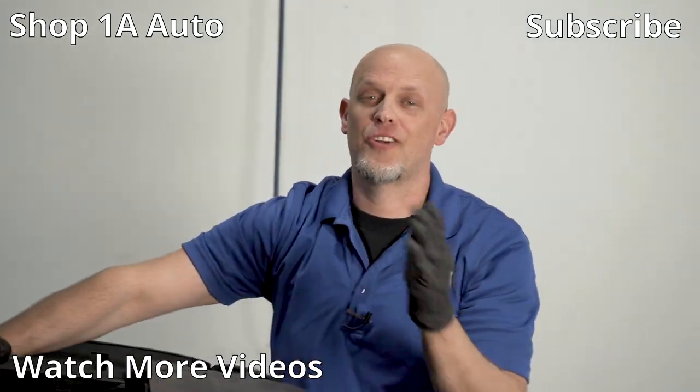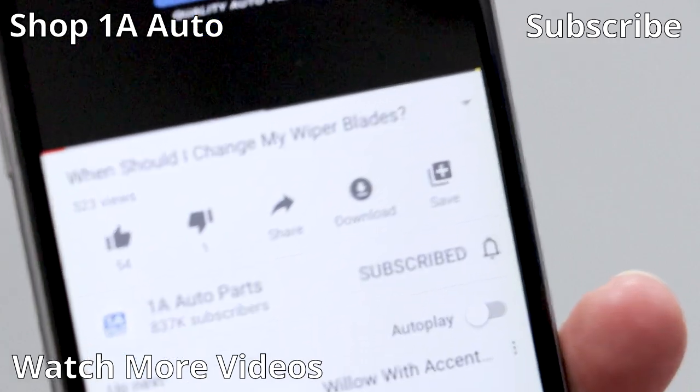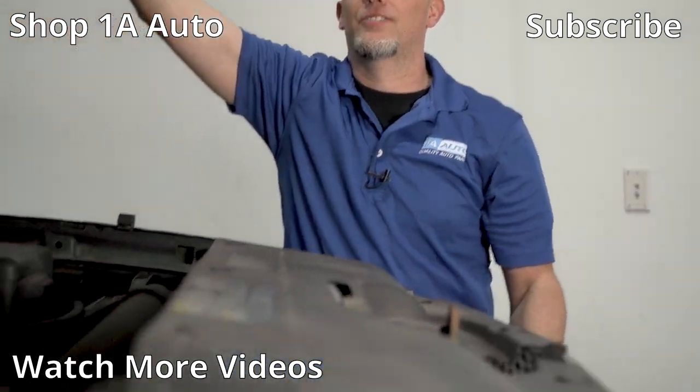Those are all the things you should check on your high mileage Chevy Silverado. If you enjoyed this video or it helped you out, make sure you subscribe to our channel, ring the bell, and turn on all notifications so you don't miss any of our videos.